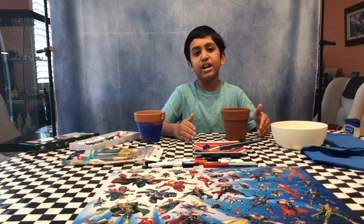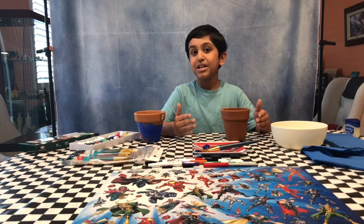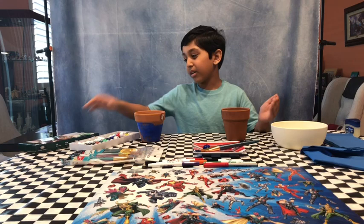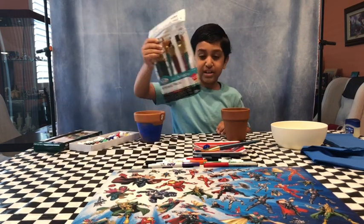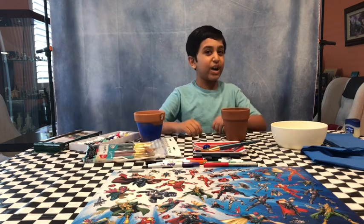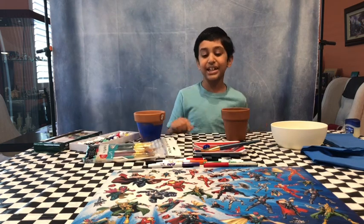A lot of videos tell you to buy expensive paint, but we just bought ours from Walmart. Here's the oil paint and a value brush set, and they're only under $5. Now let's get started.